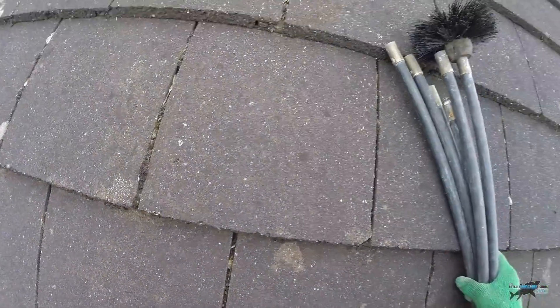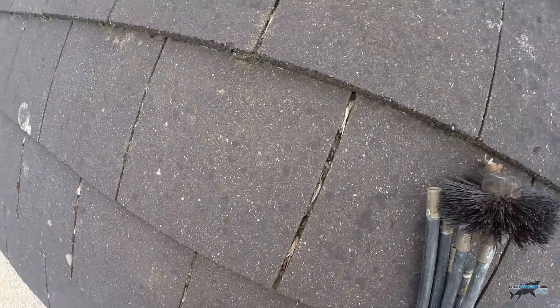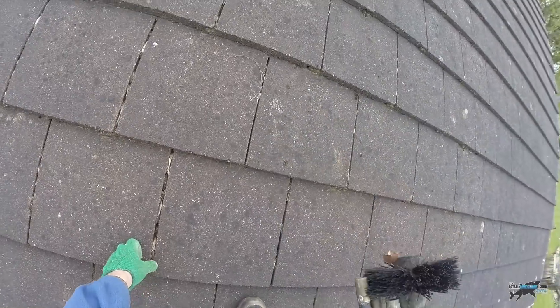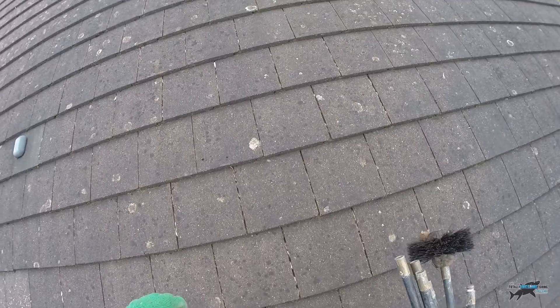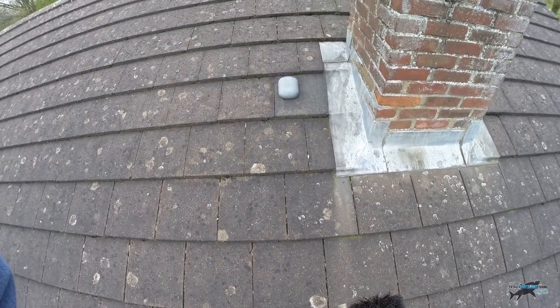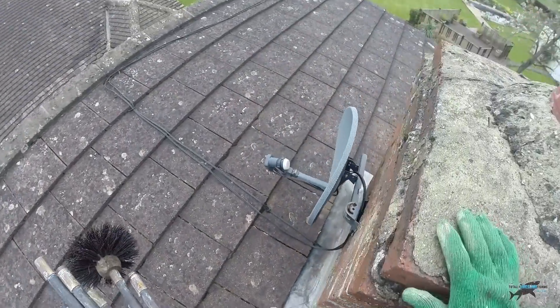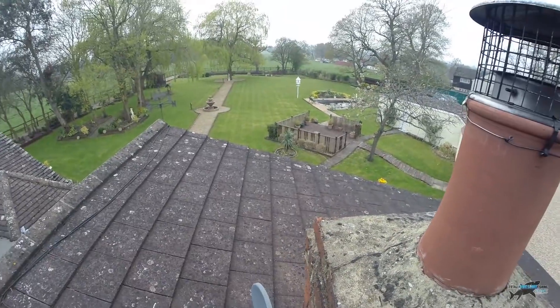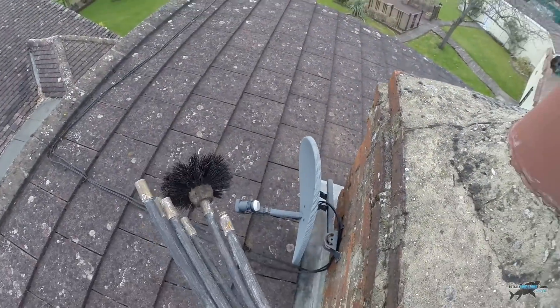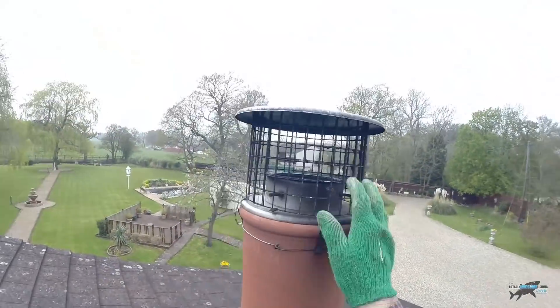Up the ladder, clean the gutters. I've got trainers on, not big steel toe caps, because on these tiles I walk very, very slowly up here. Do not do this — I'm not saying go and do it yourself, I'm just saying I do my own house like this. There's the old satellite as well. Quite a view. So I lay these across here because I don't want them falling down.